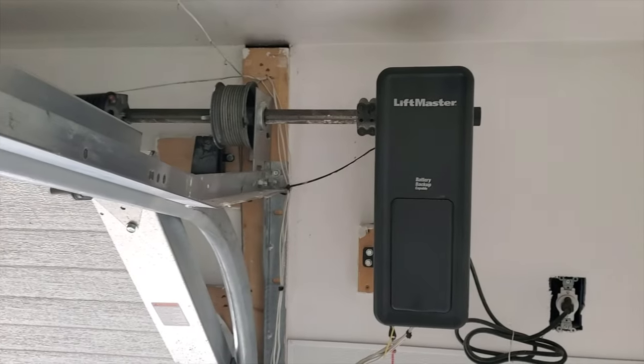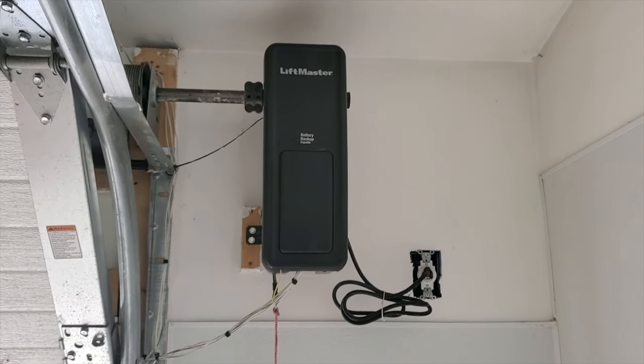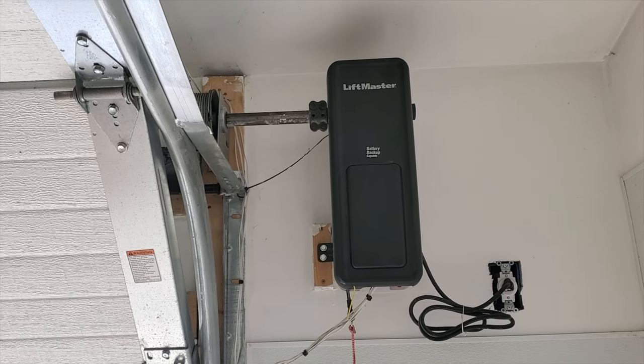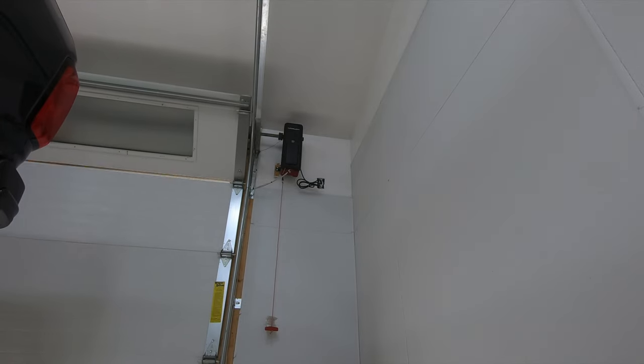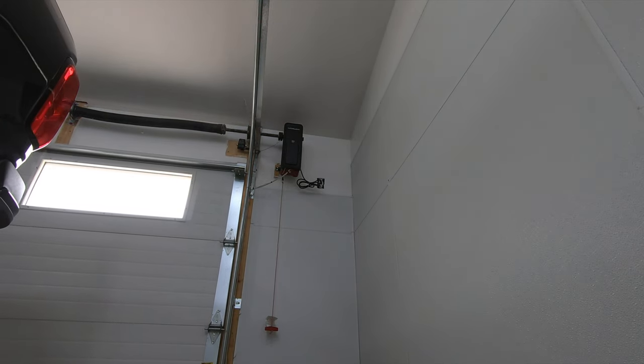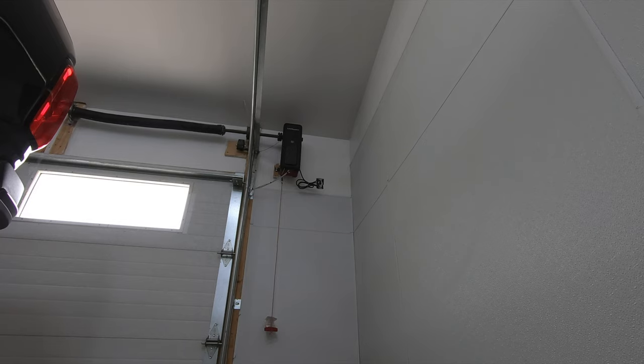It keeps my ceiling wide open. Realistically the only time I've had a problem with clearance is with a large SUV like an Expedition or an Explorer where the back of the vehicle is just large. Pickups, small SUVs, and cars — never had an issue whatsoever with the door up or down.